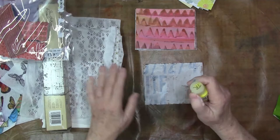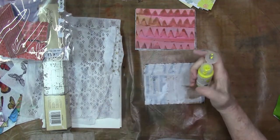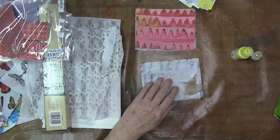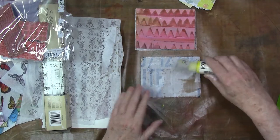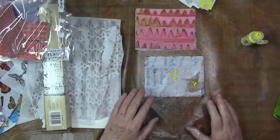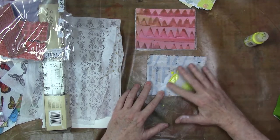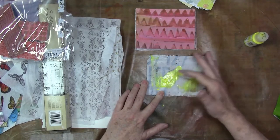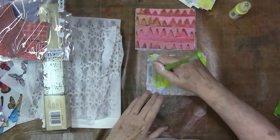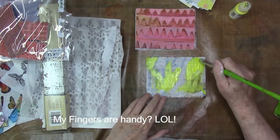If you've been making painted paper or gel prints, I know you have something. And if you don't have anything, you've got cardboard. On this one, I'm just going to add a little bit of yellow. I have put some gesso onto these and I will show you that in a minute, but I wanted to get this coated up. I do sometimes use my fingers because they're handy and they give me a certain mark that I like.